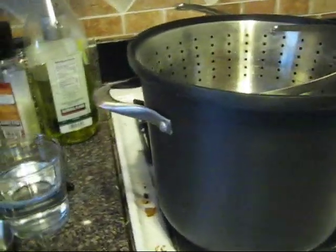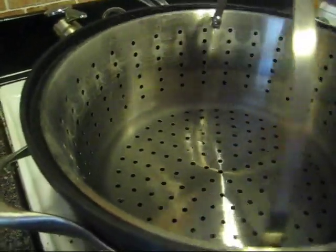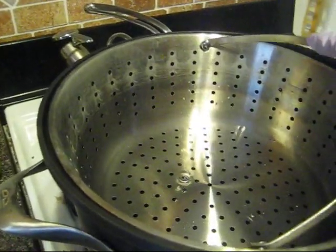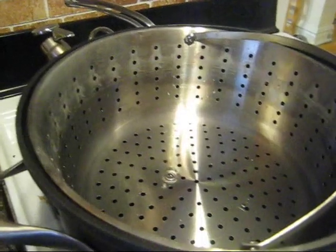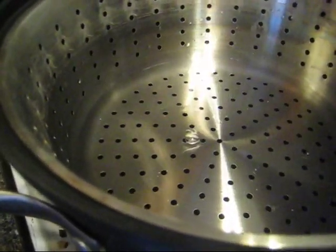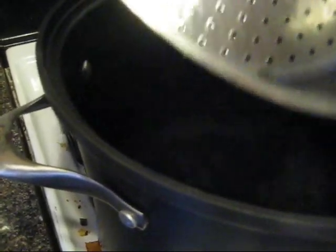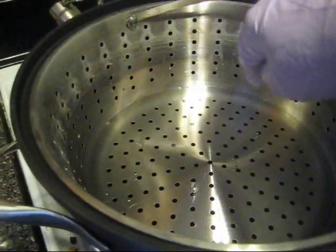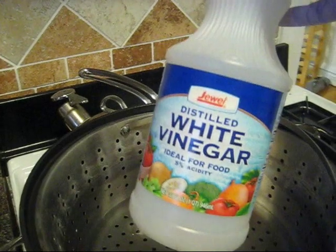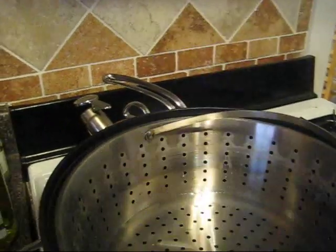I have a large pot here and the only reason why I have the steamer insert is that I'm going to use it to submerge both of the balls, so that way one doesn't have different coloration for being at the top of the water. I have this dye bath which is currently just water and vinegar — 18 cups of water with three quarters of a cup of white vinegar added.